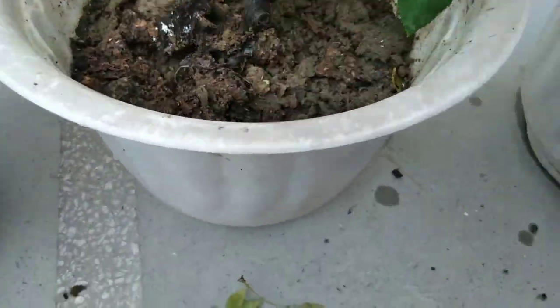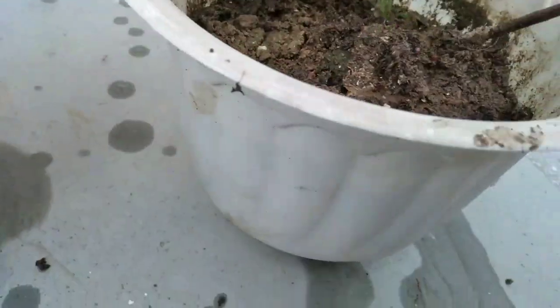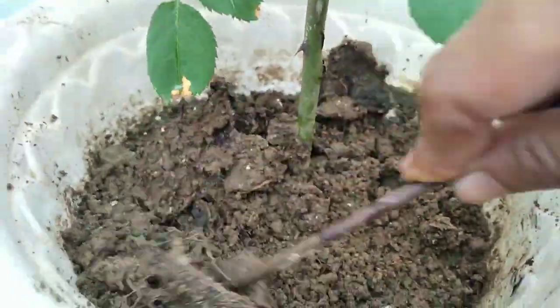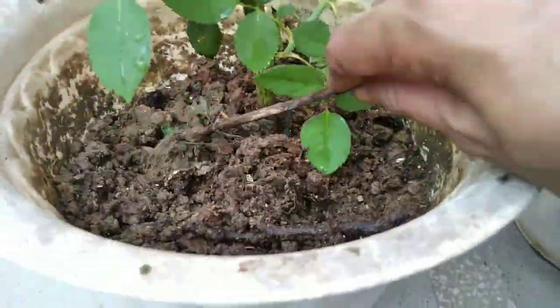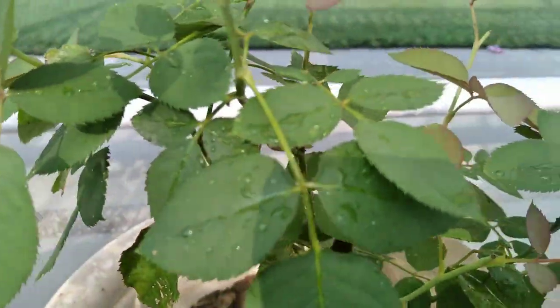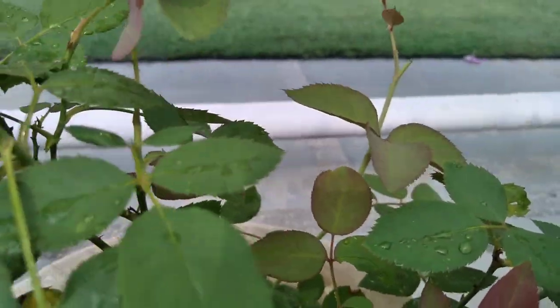Make sure to also take care of your plants like this, and I hope that our plants will grow up healthy. That's all for today. If you like this video, then subscribe to our channel and watch all the other videos. Stay safe, stay healthy. Bye-bye.